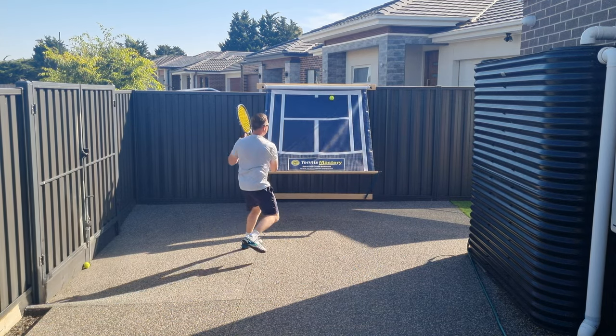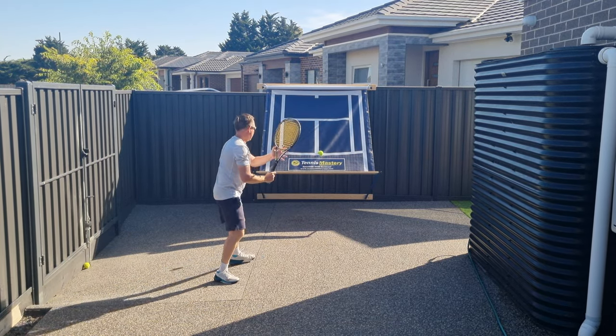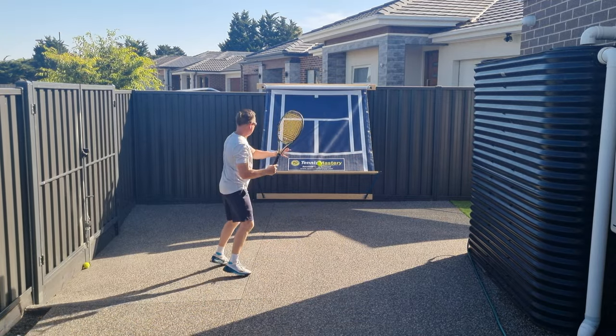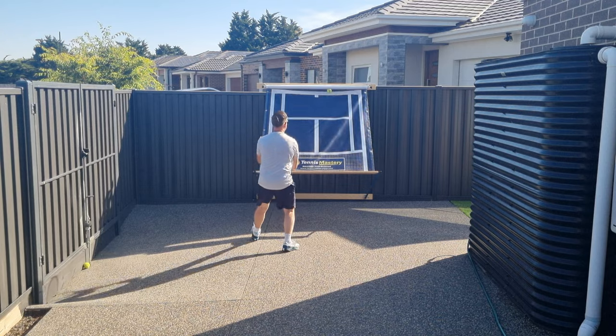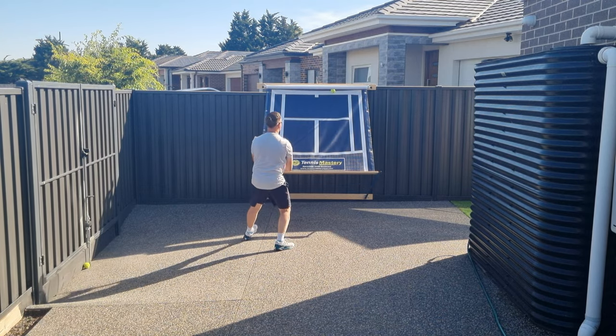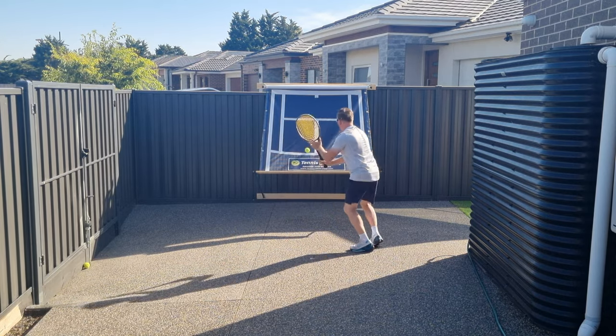You can get an excellent cardio workout by moving forwards and backwards or side to side, so technique aside it's also a great way to improve your fitness. We all know finding time to exercise can be tough, but when you have a backboard at home it's easy to go and have a hit for five minutes.